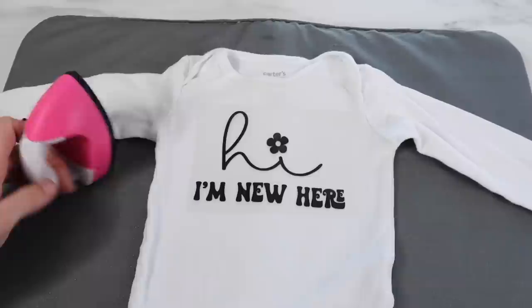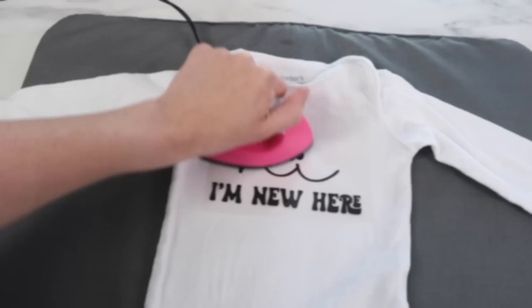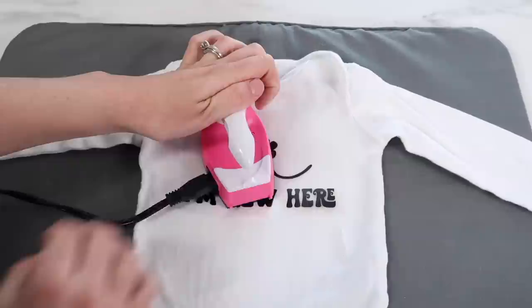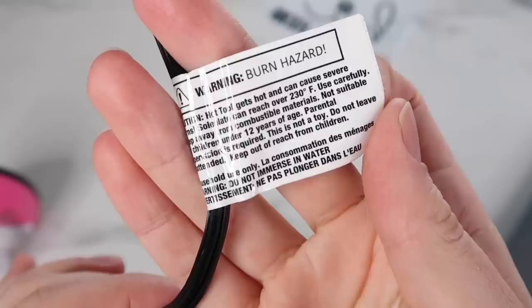I decided to go off of what I normally do with the EasyPress Mini and run it over it for about 25 seconds, trying to apply medium to high pressure. After that, I tried taking the vinyl off — it literally didn't stick at all. So I decided to try a different technique: pressing it down in one spot and holding it for quite a while. I tried this in multiple spots, and no matter how hard I tried, it just completely lifted off. It would not adhere whatsoever.